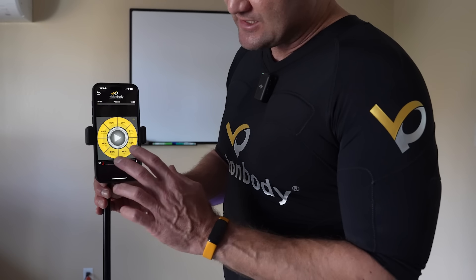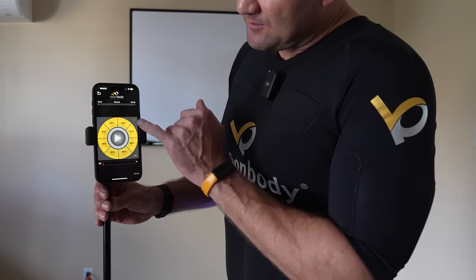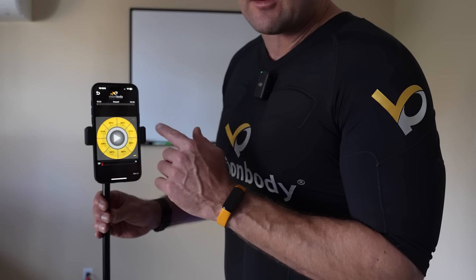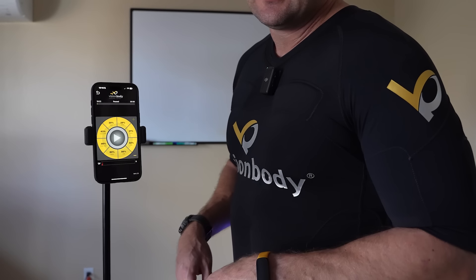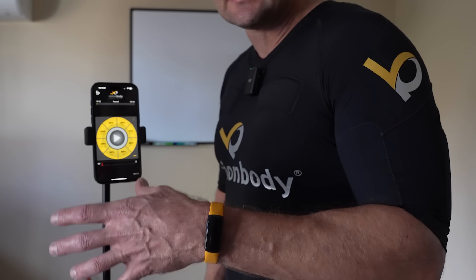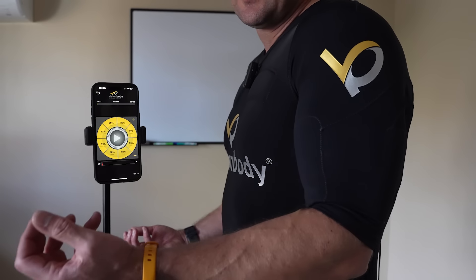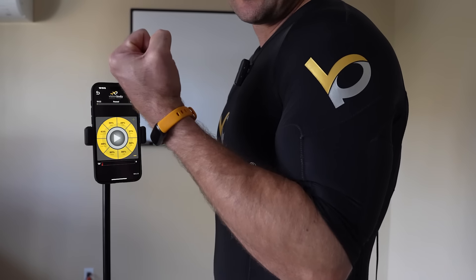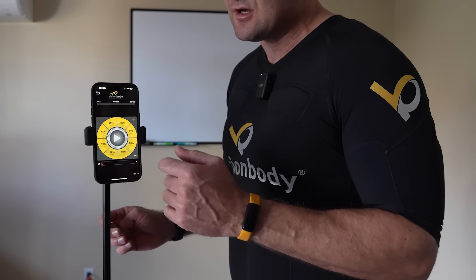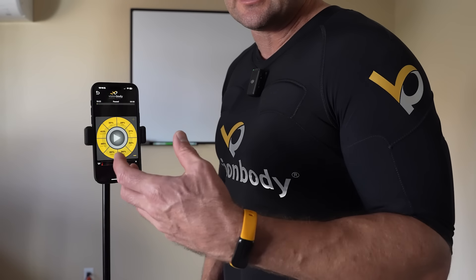If you want to adjust everything at once, just double tap — it highlights all of them and then you can adjust up and down together. Unlike the other suit, you can only go down and pause, you can't go up and pause, which is actually a huge thing. You don't want it there, because you might forget and run it up, then come off break and you're stiff as a board — especially with high reps or long rep lengths like 10 seconds on and 5 seconds break. If you can't move your arm, you'll have trouble pushing pause or dialing it down. Don't try to go crazy before you really understand the suit.